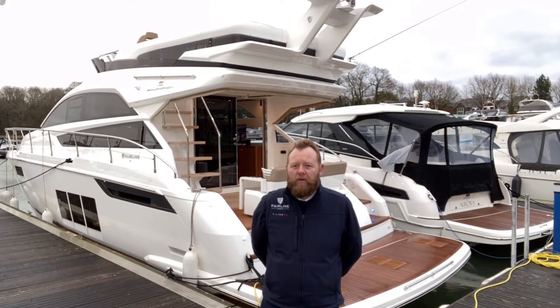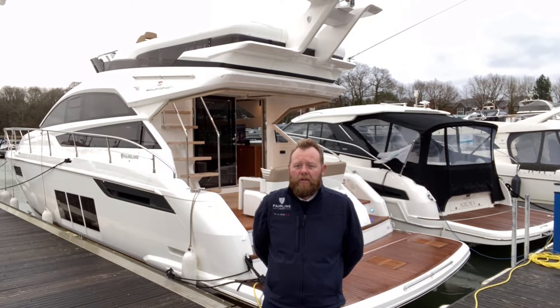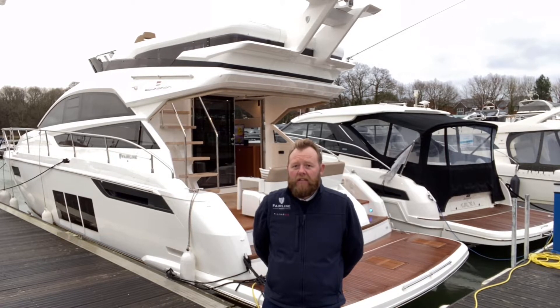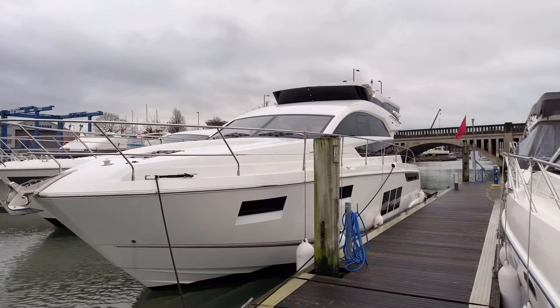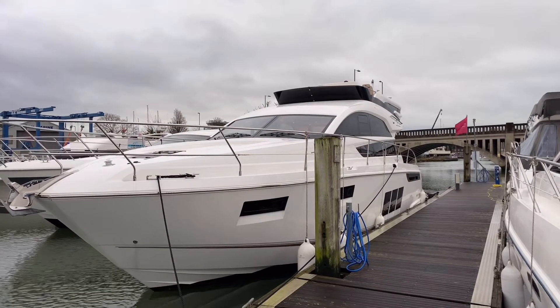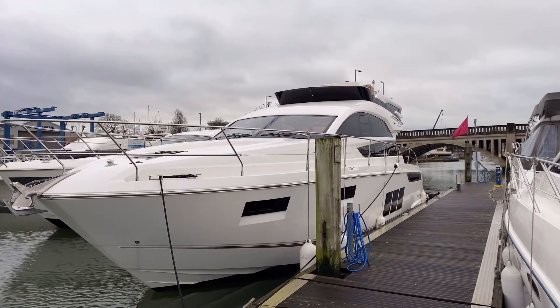Good afternoon from Batesworth Marine Sales. We're the UK, Mallorca and Southern Spain dealership for Fairline Yachts. My name's Stephen Chambers. This afternoon I'd like to show you around this stunning dealer approved 2017 Squadron 48. This Squadron 48 is a boat that we supplied from new. She's just had the one owner, been used here on the south coast. She's in very, very good condition and has been well looked after.